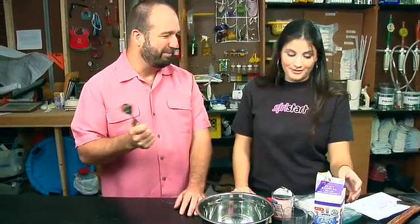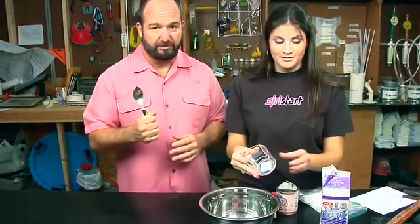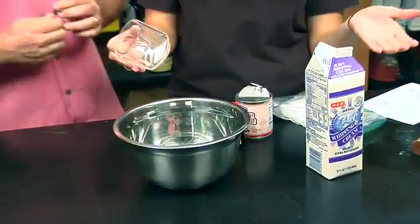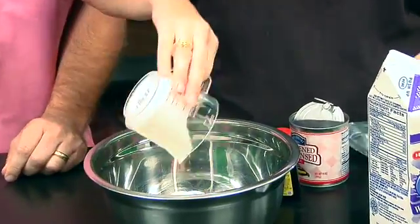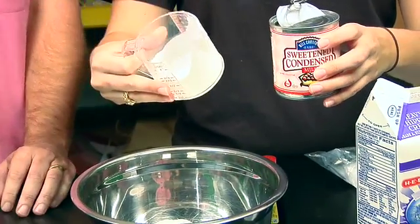The best part is the spoon — the spoon pretty much makes it. So about two servings is the amount. It's about five ounces of whipping cream — pour it in.